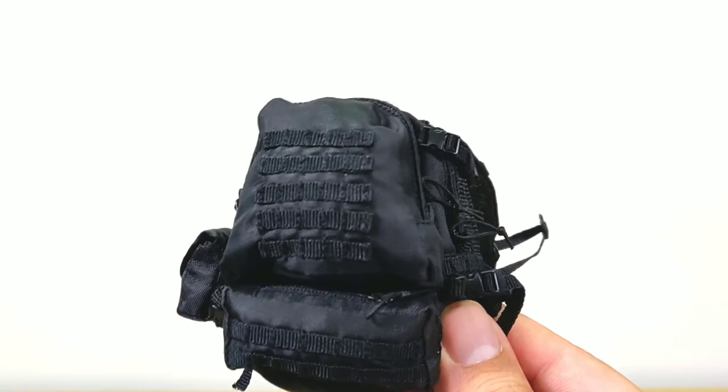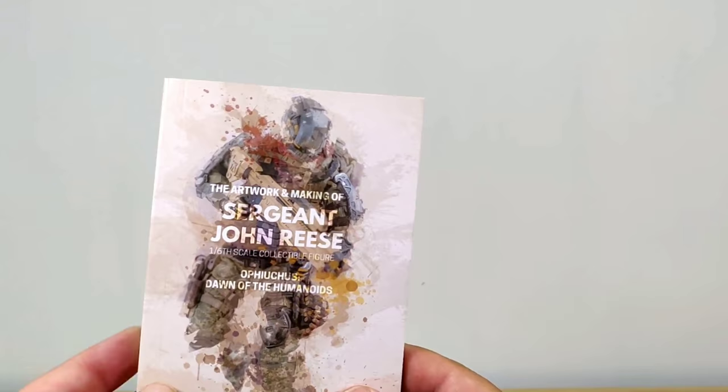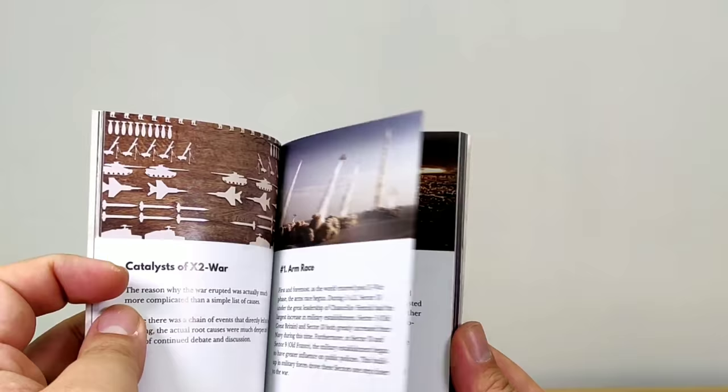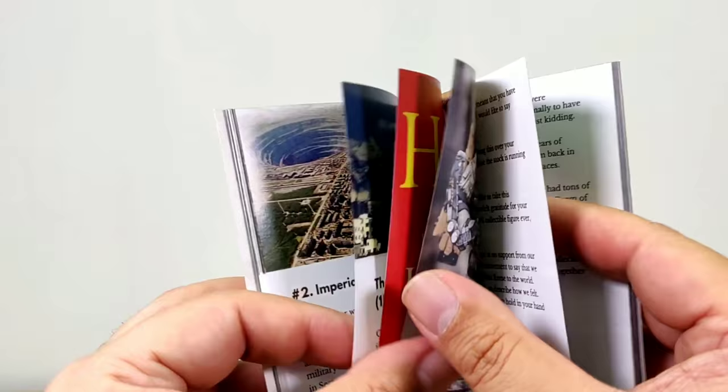Although you might have seen military gear on other figures before, from the look and feel in my hand they all spell quality. I was most impressed when they included the small booklet — it tells you how much the company has put their thoughts into this figure. It tells the backstory of what mankind has done to the world that leads to damage, and eventually the creation of John Rhys. There are also some very nice photos inside.